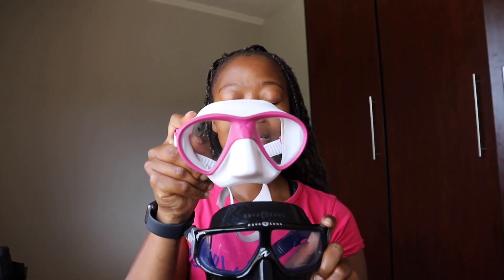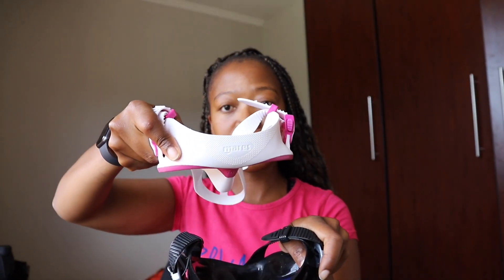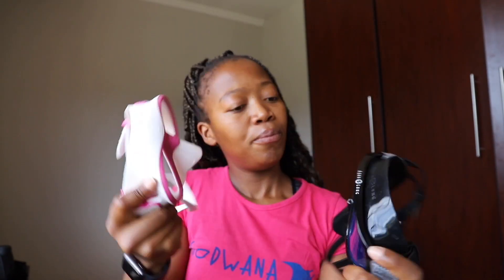So in terms of size, as you guys can see, the Maris is a little bit smaller than the Sphera. In size, the Maris is smaller, so it's easier to pack and easier to get around with.